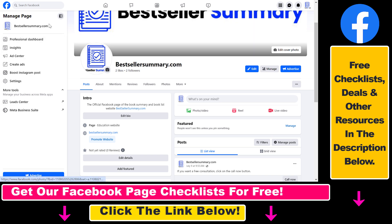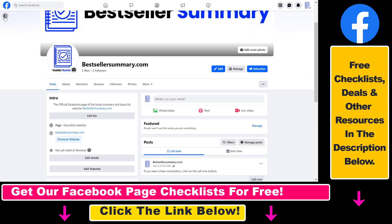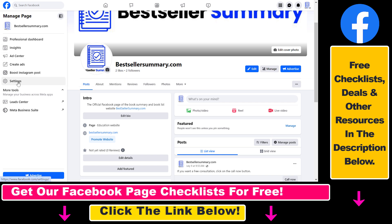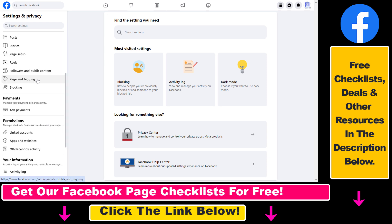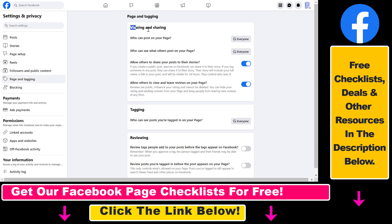If you cannot see the sidebar, click on the Show Menu button and select Settings. Then scroll down on this page, select Page and Tagging, and under Viewing and Sharing, find the option that allows others to view and leave reviews on your Facebook page.